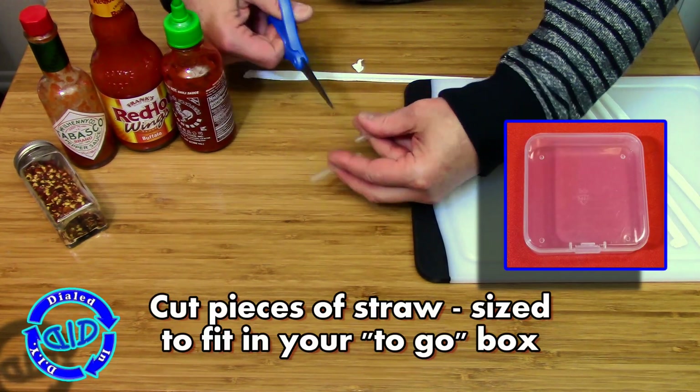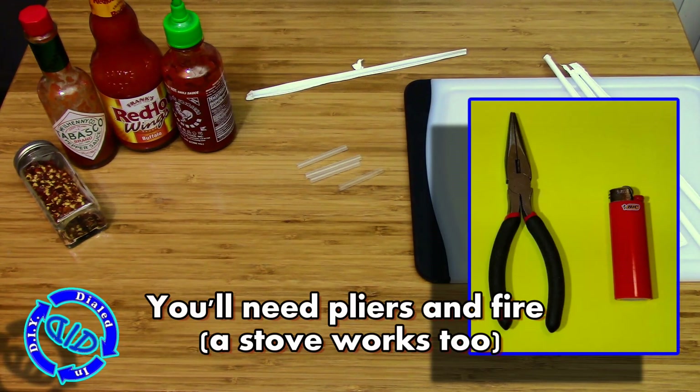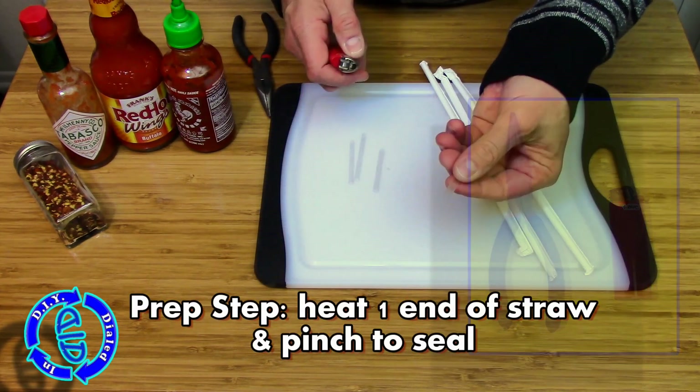I am using small straws, cut into small pieces, to put inside a small box that I can throw inside a backpack. But if you want to make it much easier, don't use a small box — get something a little bigger, like maybe even an Altoids tin.